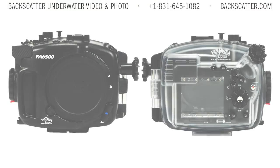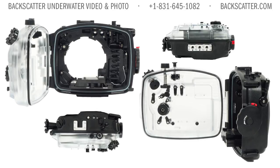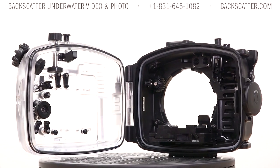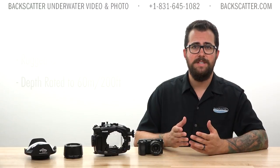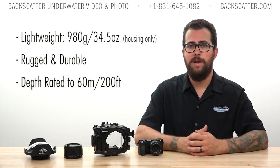This is Fantasy's first mirrorless camera housing. Fantasy has a solid, proven track record for making affordable and reliable compact camera housings, and this design looks to be the next step in that same direction with the same reliable performance. The housing itself is lightweight yet still fairly rugged and durable, and it's depth rated to 200 feet.